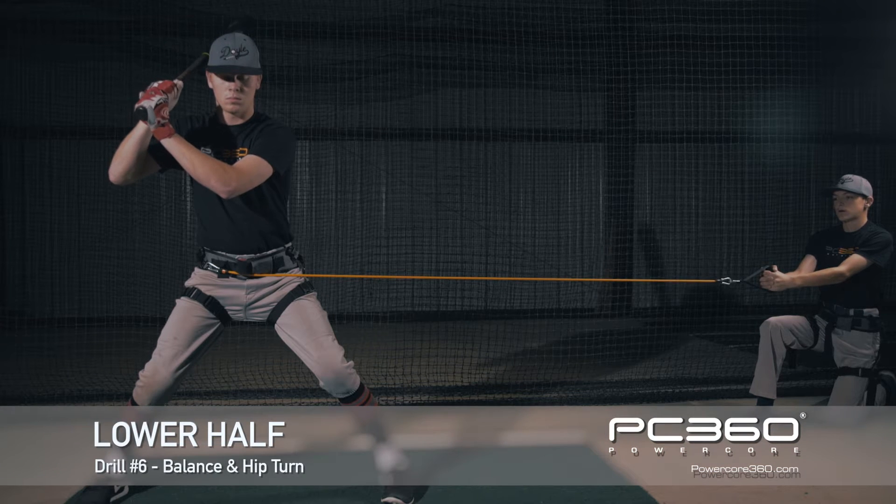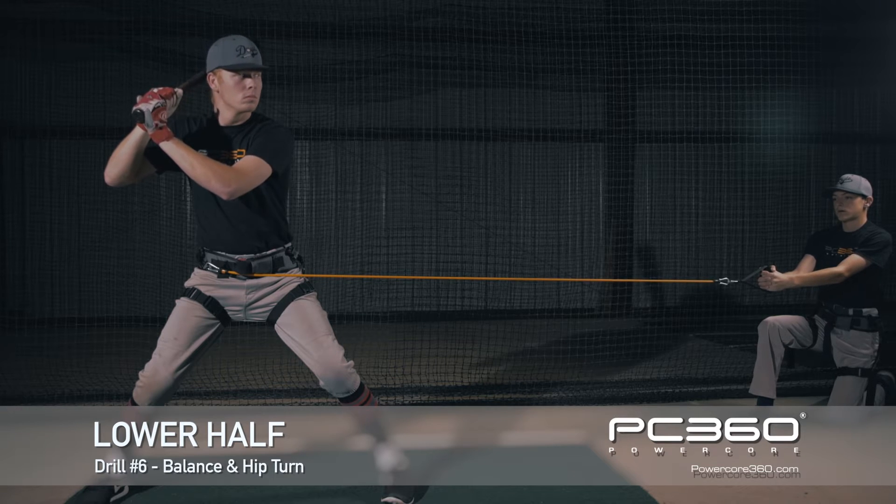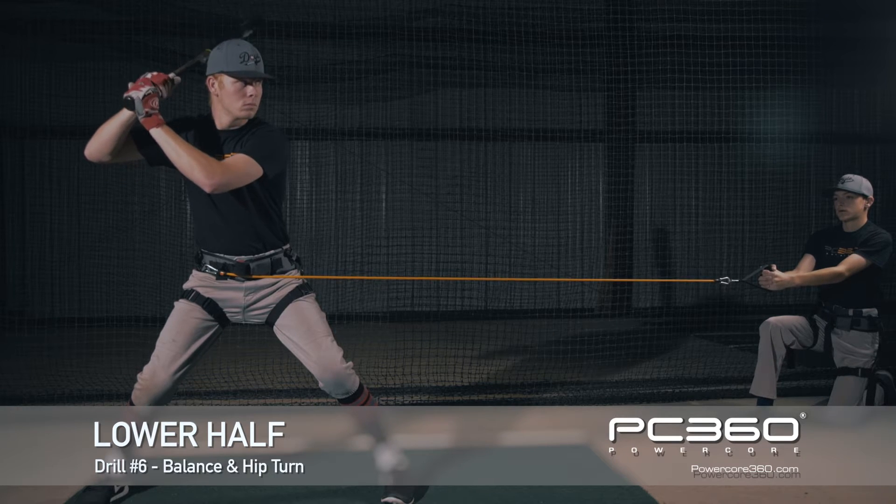We have the power cord hooked up to James' back hip, and the cord is at a 45 degree angle. This drill is for balance and a full turn. He's going to go slow motion all the way to his power line.